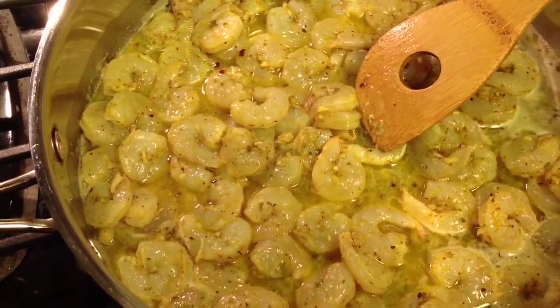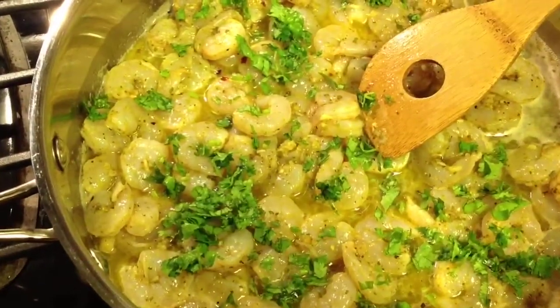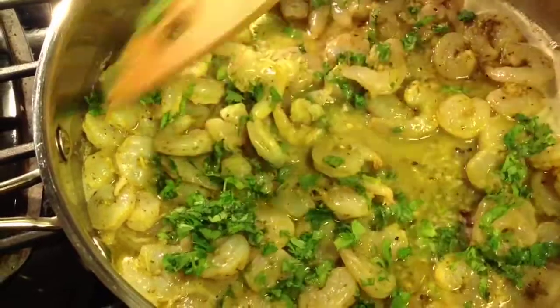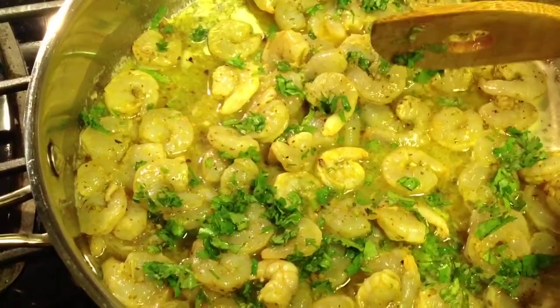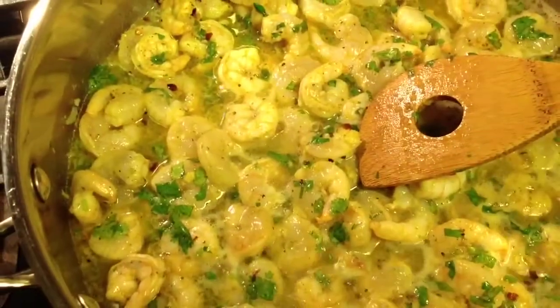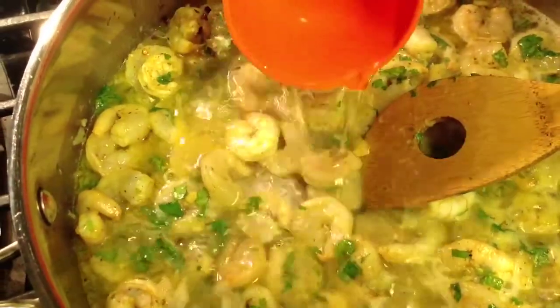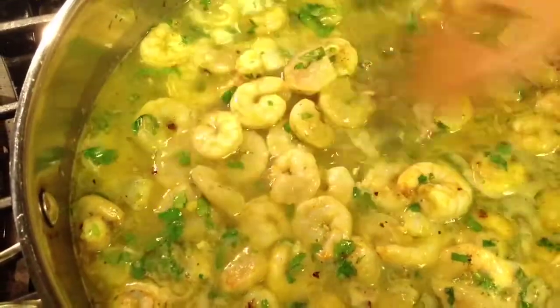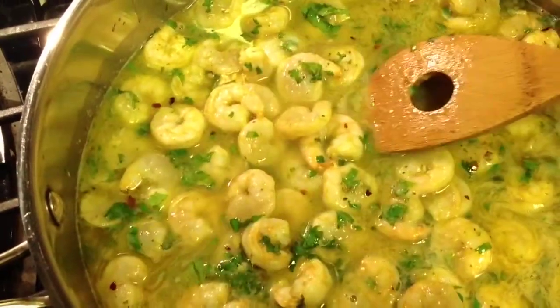Next I'm going to take half of the parsley flakes and allow this to cook for at least two minutes before I add the white wine. Now I am going to add the white wine, and allow the shrimp to cook a bit before I add the pasta to this. I will be back.